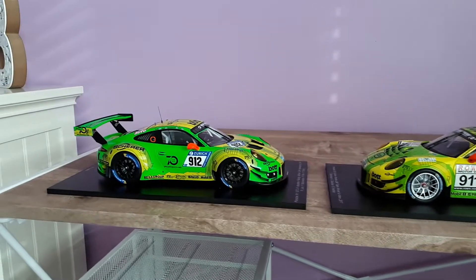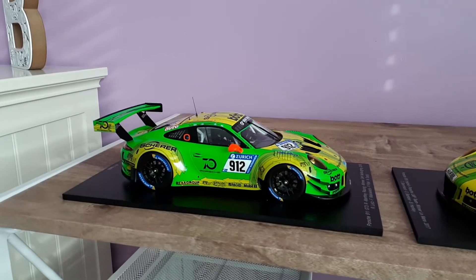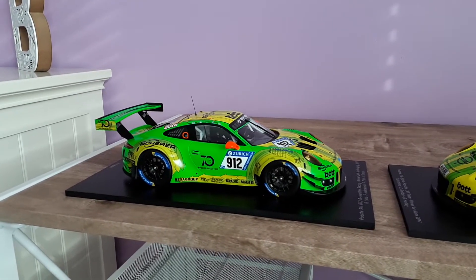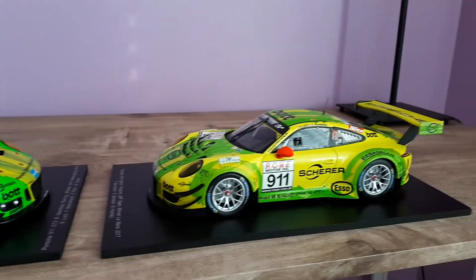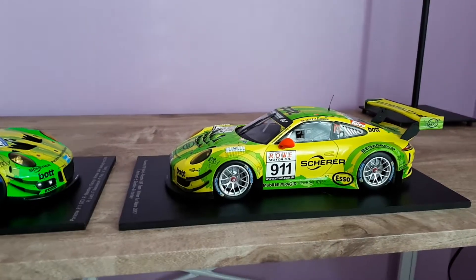What's up YouTube? Just wanted to make a quick video and give you a comparison of the Spark 1/18 scale GT3R by Manti Racing. I already made a video on this one, so this is just a bit of a comparison video between the two.